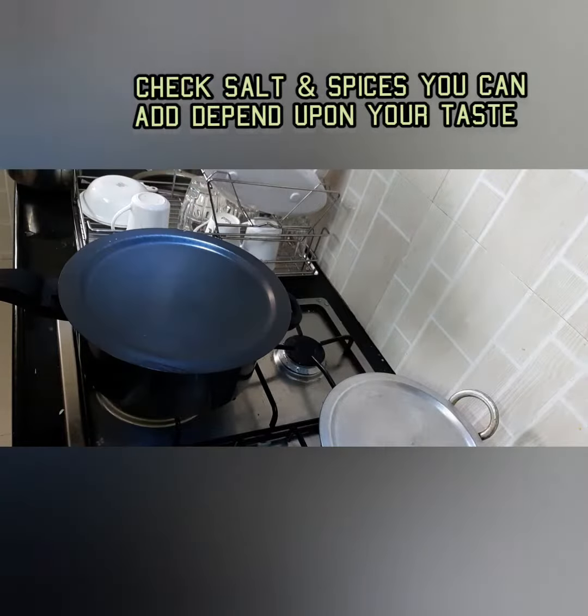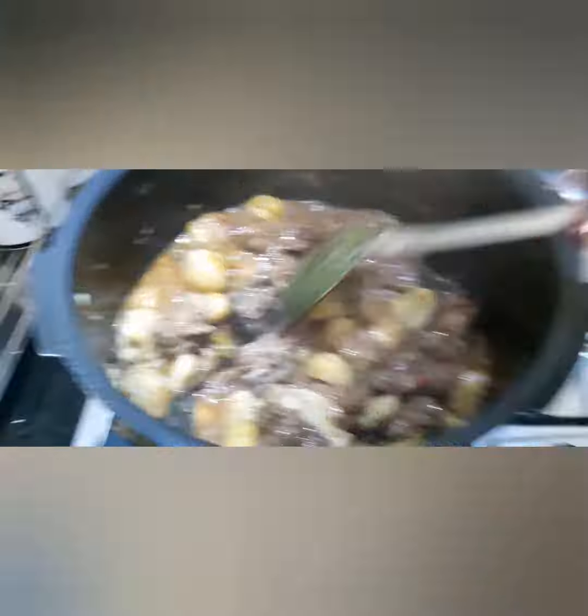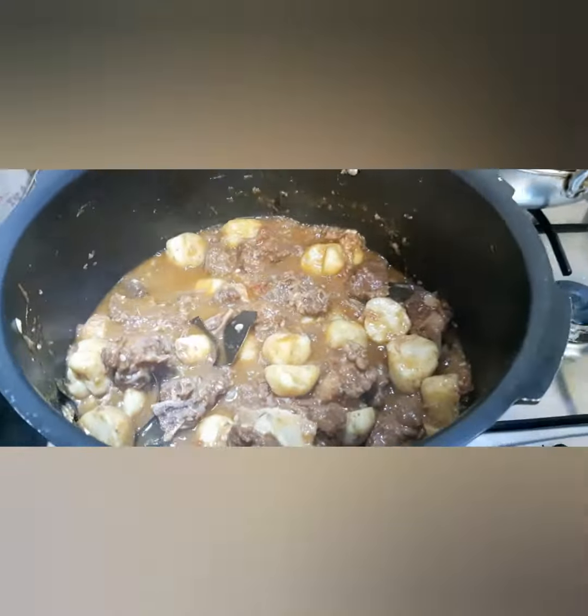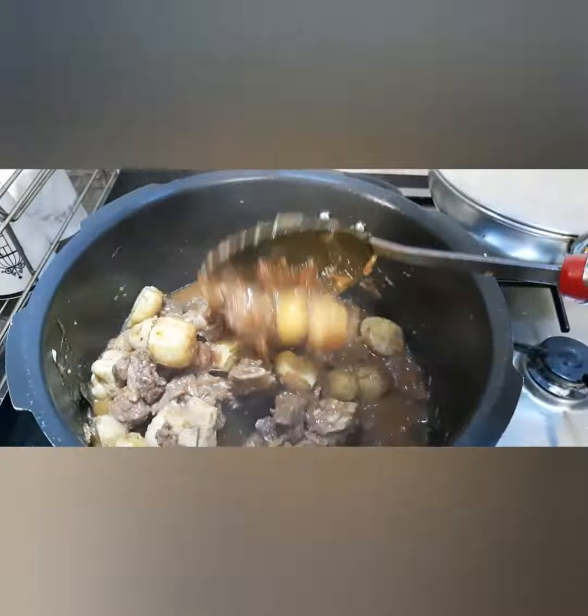You can eat it with neer dosa, idlis, rice, or fried rice — anything you like. It is very easy to prepare and very tasty and healthy too. Sometimes we need to prepare food without too many masalas, and this is a great option for the family.